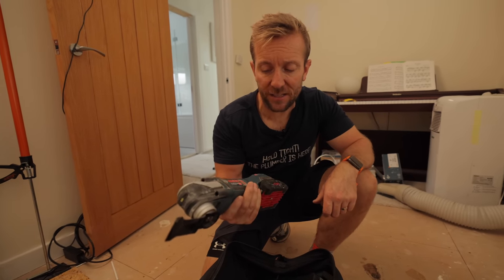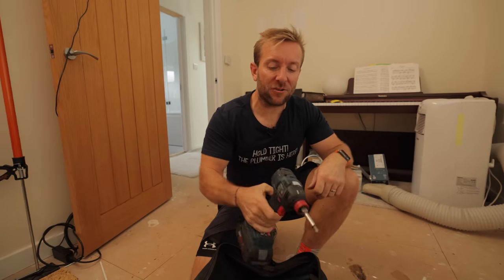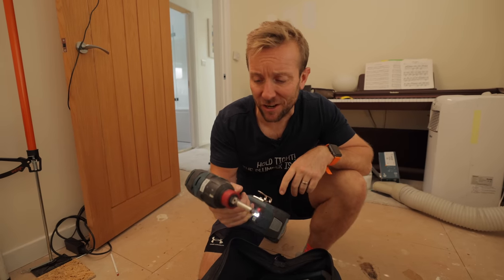For this sort of job you're going to need tools that can cut floors. I've got the Bosch GOP 18V-28 and my impact driver, the GDX 18V-200C.